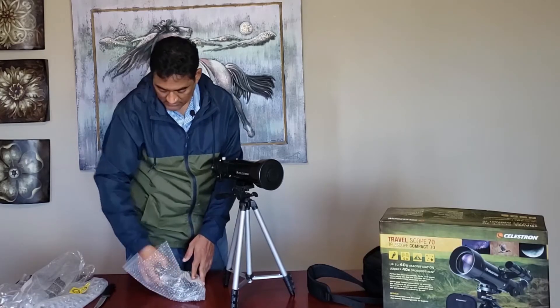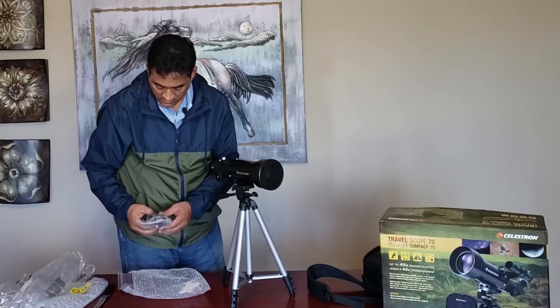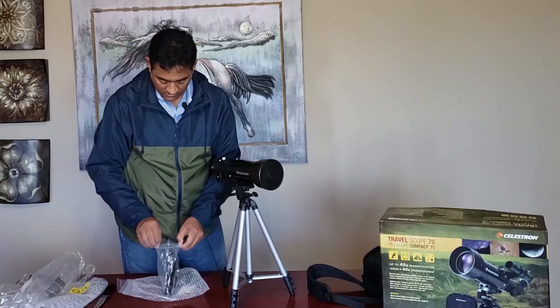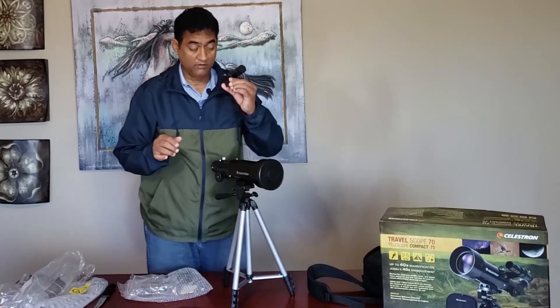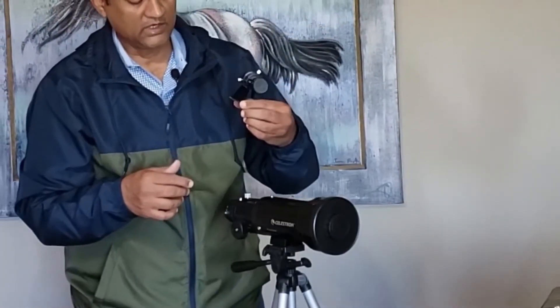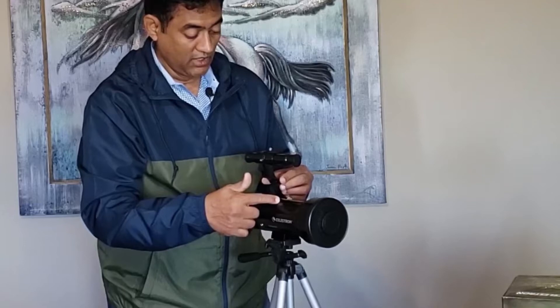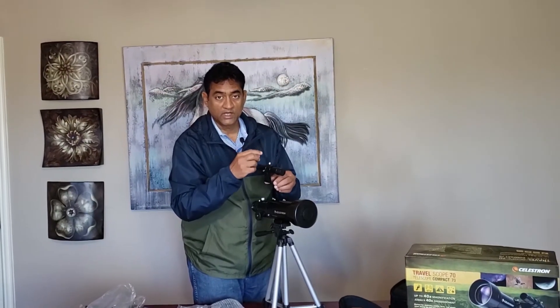They include a 10mm eyepiece and a 20mm eyepiece. They also include a small finder scope. This finder scope is pretty good — you have to co-align it to the main telescope. Go out, look at something like a telephone pole through the main telescope, then adjust the knobs slightly so that you see the same telephone pole in the finder scope as well. You look through the finder scope first, then adjust to match the main view.